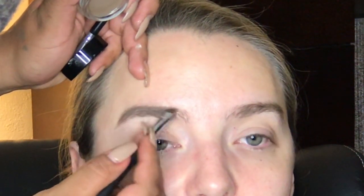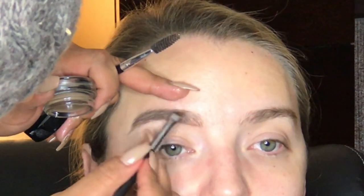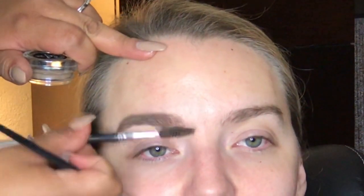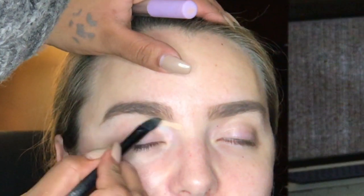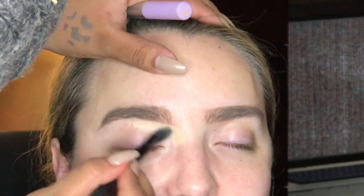Following with brows, we are using Anastasia Beverly Hills Pomade in the shade Tote. Karina's eyebrows are already pretty full looking, so all I was doing was just shading a little bit and adding color to her eyebrows so they won't look too pale or ashy after applying foundation. Now it is time to carve the bottom eyebrows, and for that I use the Tarte Shape Tape Concealer in the shade Light Neutral.